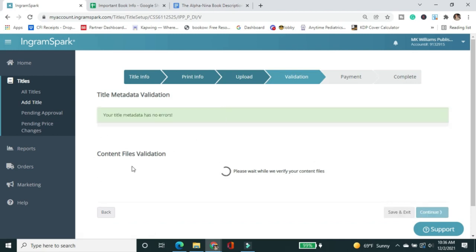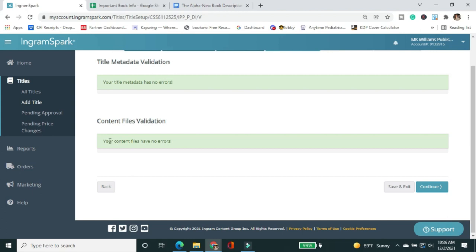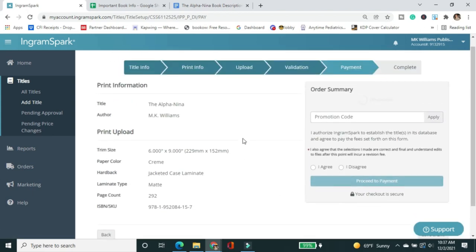Now it's validating. All my metadata is correct — no missing fields, no errors. For the content files validation, when I was doing my own formatting and covers I often got errors I'd have to troubleshoot. With Formatted Books — professionals — no errors. It's worth the added cost. It might not be done as fast as if you dedicated a whole weekend to figuring it out yourself, but it will be done correctly and that saves a lot of gray hairs. Clicking Continue, I'm now on the final page.